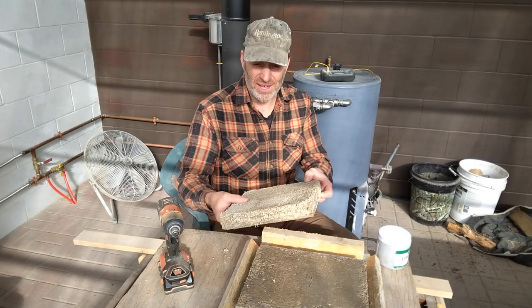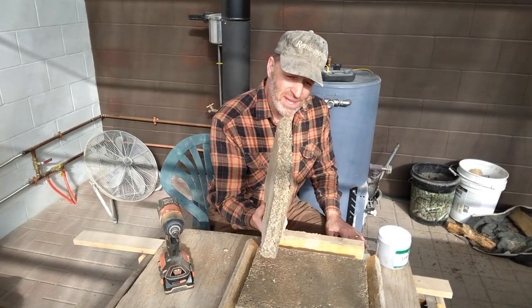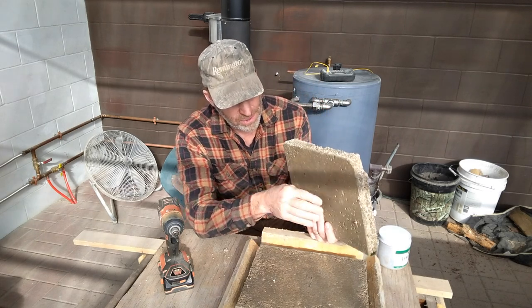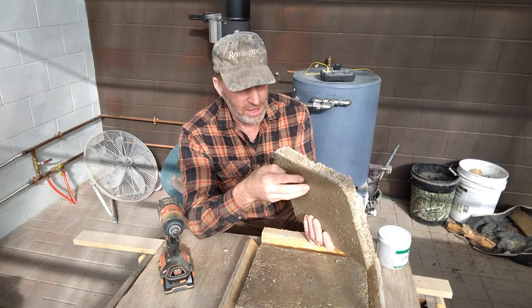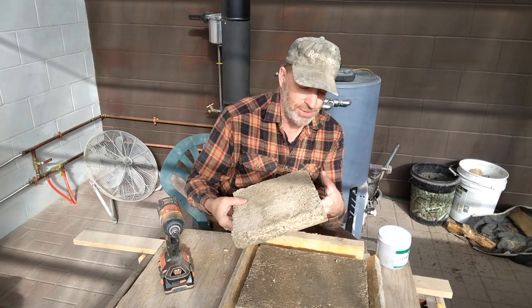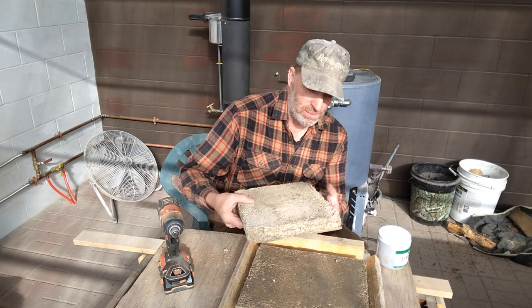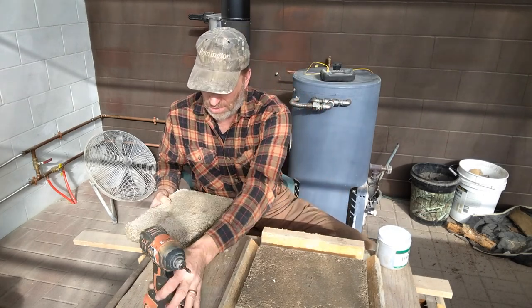Looking again at the 20% mixture sample, I think this would have probably worked if the binder hadn't settled out. I think I mixed it too runny and it just drained to the bottom — but I think that one would have held together. I might even try doing that one again.